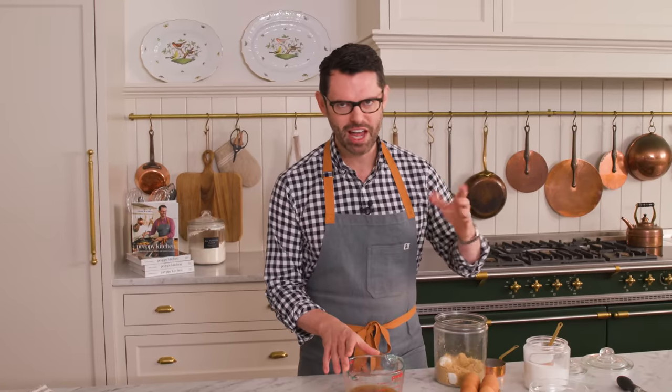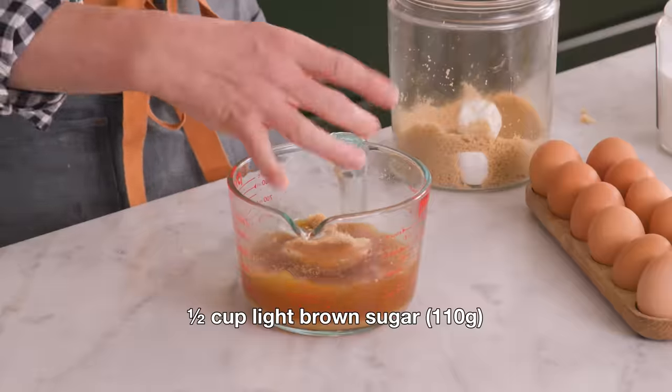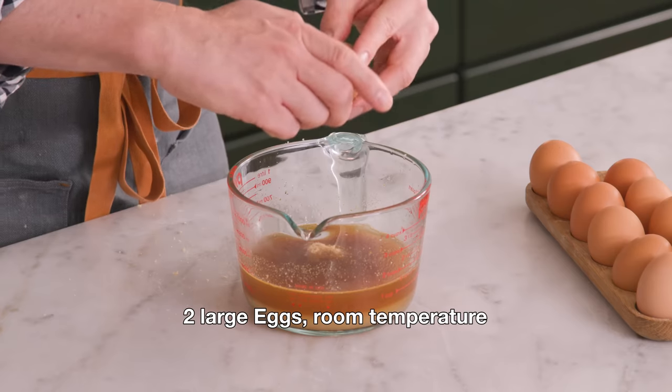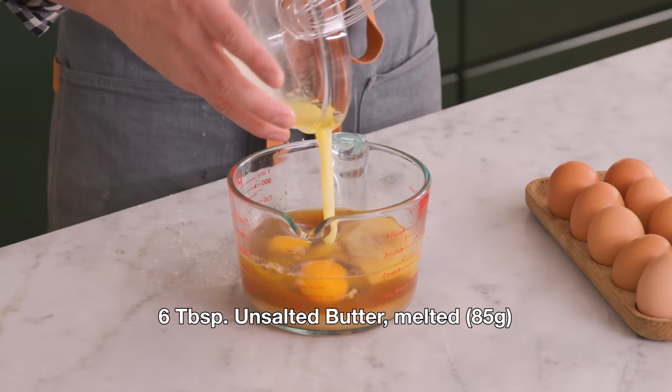After your cider cools down a bit — it does not have to be completely room temperature — we're gonna add all the wet ingredients and give it a good mix. 1¼ cup of granulated sugar, 50 grams. Yes to brown sugar and apple cider, ½ a cup, 110 grams. The brown sugar keeps it nice and moist. I'm gonna crack two eggs in. You really just want to make sure the apple cider reduction isn't so hot that it curdles the eggs. And six tablespoons or 85 grams of melted, unsalted butter.